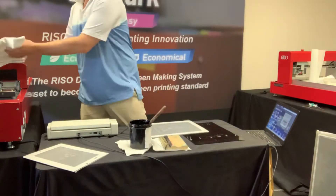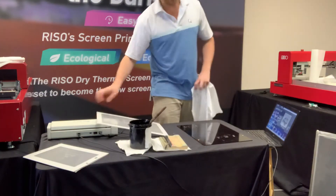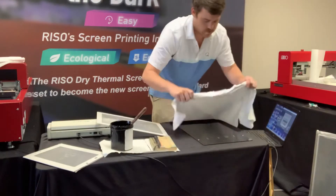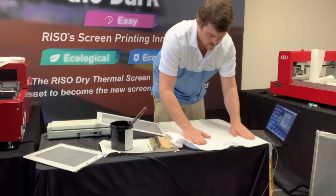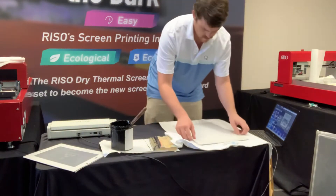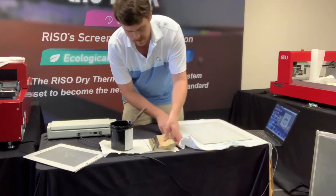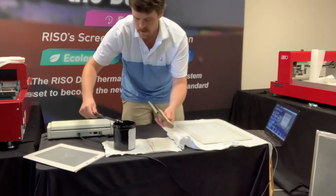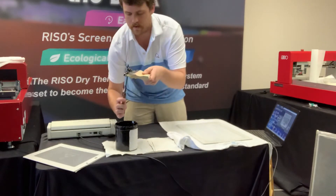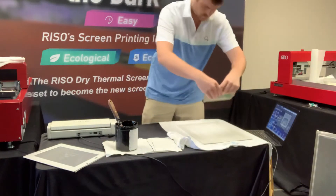Now we're ready to start printing. I've got some shirts over here — we're going to be using the print board for the large image, but for the smaller one I want to show how you don't necessarily need the print board to get good prints with the MyScreen. I'm just going to lay this down, make sure it's centered around the pegs underneath it on the MyScreen print board and lay it down on the little holes. Getting my ink on here — we're using Plastisol ink, but the MyScreen can also use water-based and other inks, so it's a pretty versatile system.